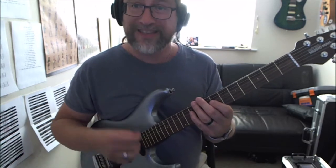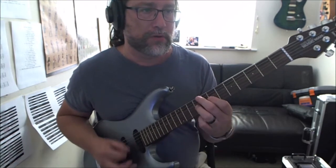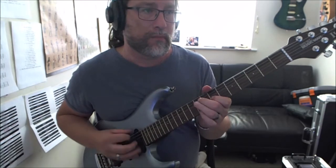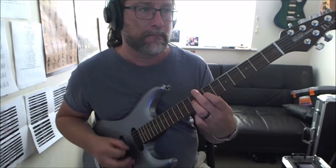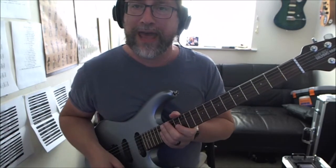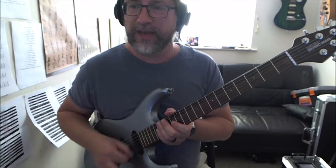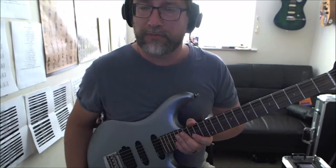Those are the notes, but to get that feel it's more to do with your right hand being funky and constant. Anyway, Can't Stop by the Red Hot Chili Peppers.